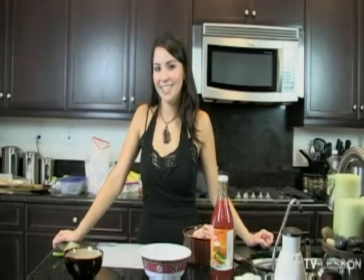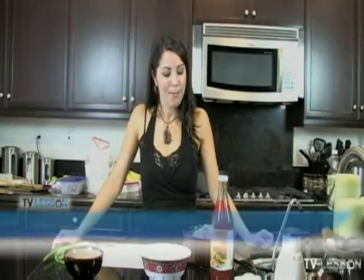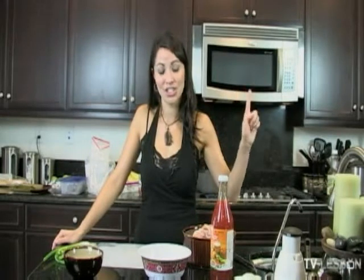Hi, welcome to TV Lesson. You're here with Alina and I am going to finish off my Asian fusion meal by cooking up some sweet Thai chili chicken.